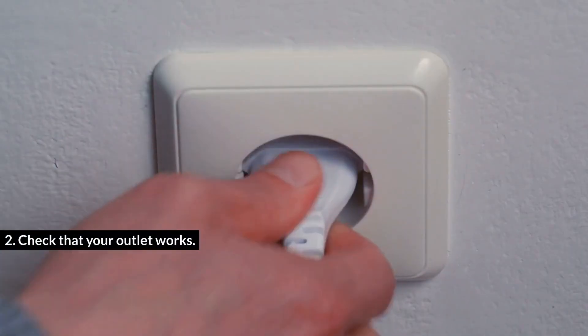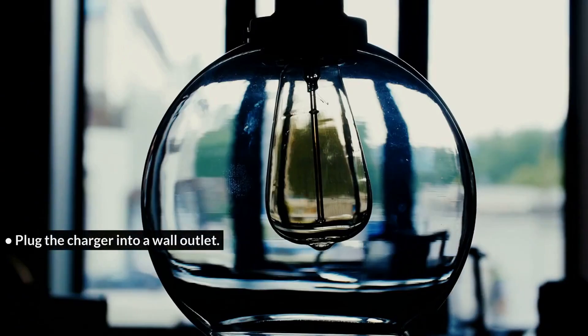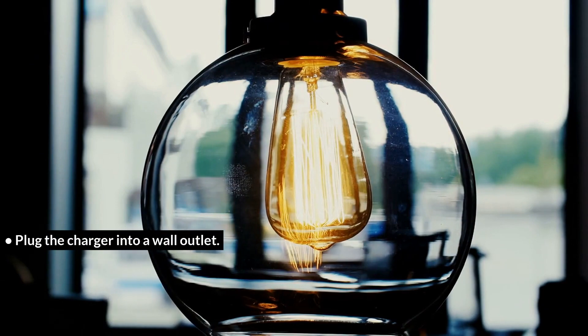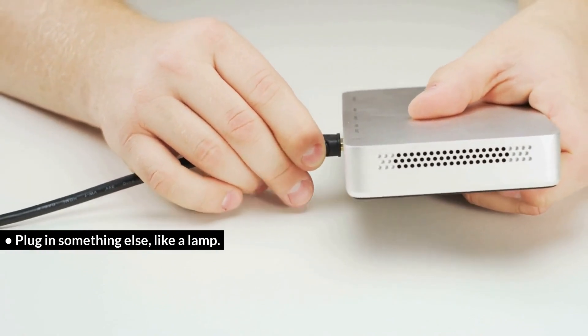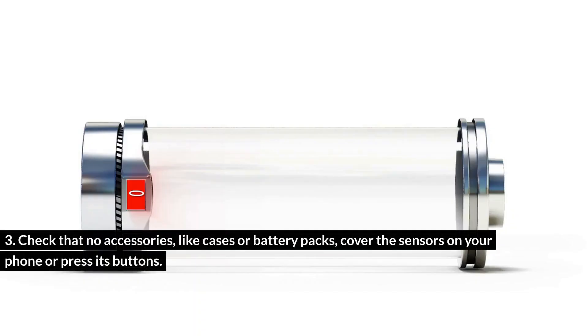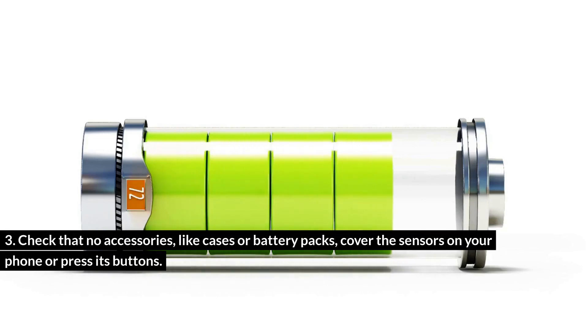Check that your outlet works. Plug the charger into a wall outlet. Plug in something else, like a lamp. Also check that no accessories, like cases or battery packs, cover the sensors on your phone or press its buttons.